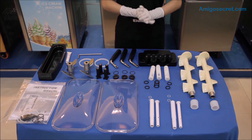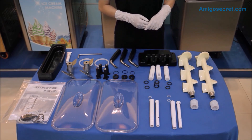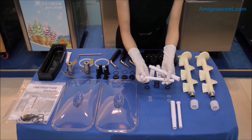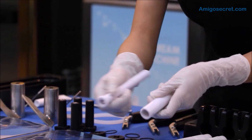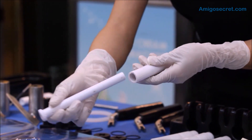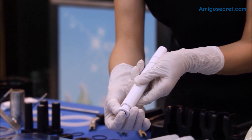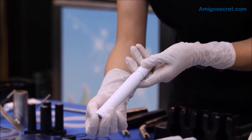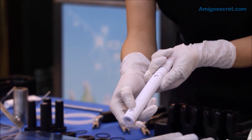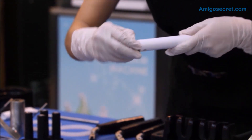Now please watch how the parts are being assembled. We would first assemble the air tubes. Please note that there are four types of scale on the tube, namely 1, 2, 3, and 4. The purpose of the scale is to control the speed of the flow of the ice cream mix, so that the air expansion level is varied. When it is on scale 1, the hole will be the smallest, making the flow the slowest, and thus the highest expansion level.